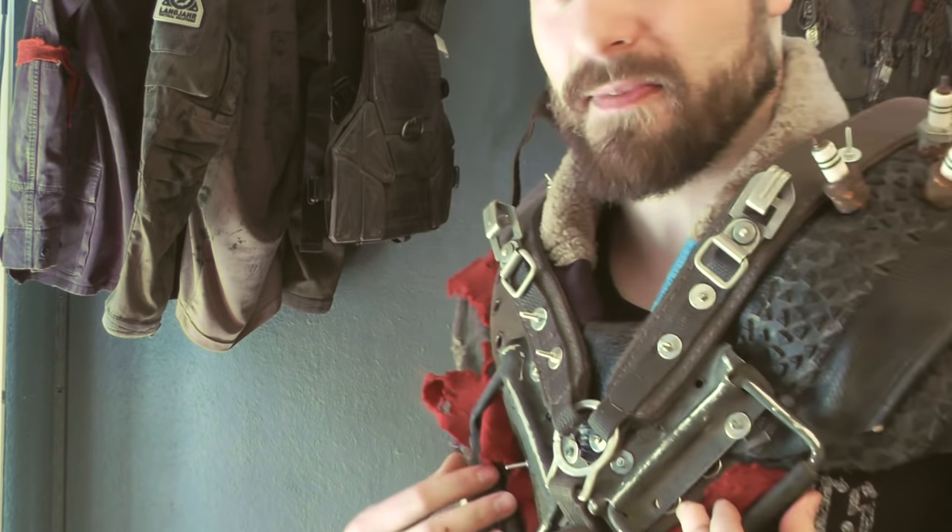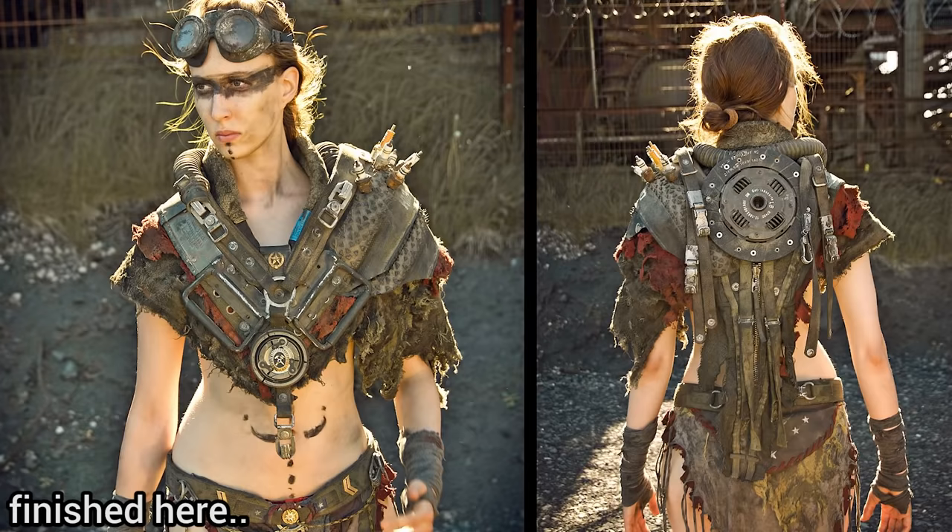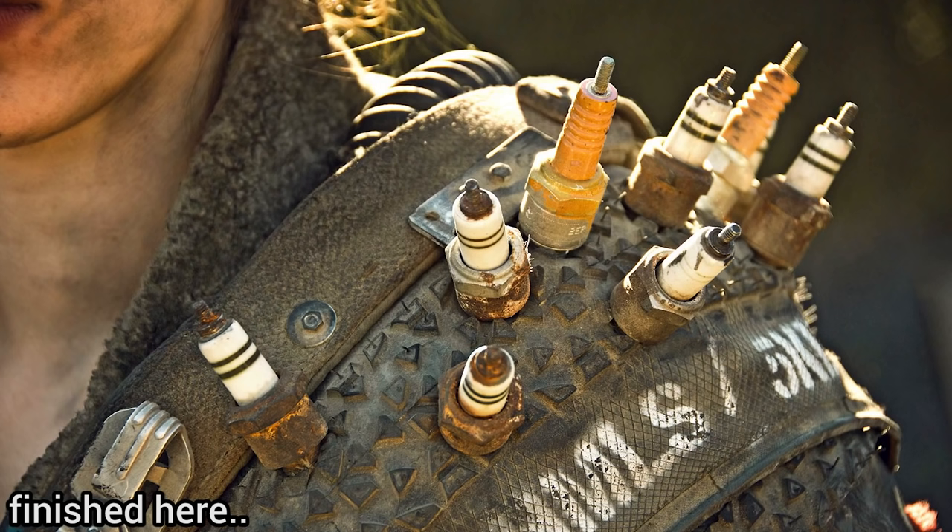Welcome to the Nucleus Nail channel. I have a quick tip for you today. So right now I'm working on this piece right here. It's still a work in progress, still a lot to do, but right now I'm working on this spark plug shoulder.